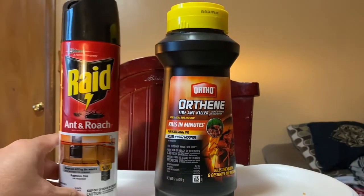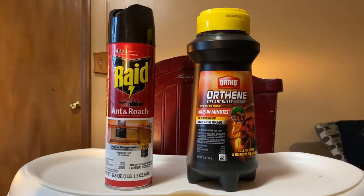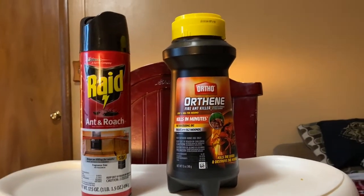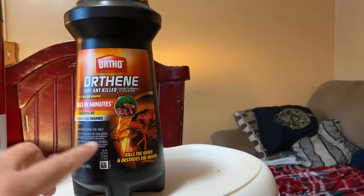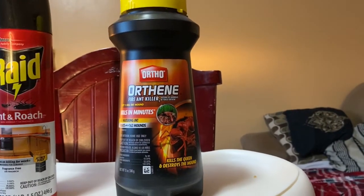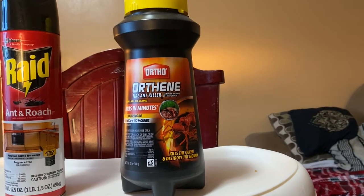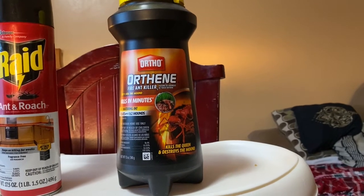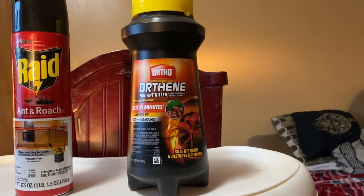Ya sabes, tú conoces este ray. Ese es muy bueno, pero solamente matas las que tú ves en ese momento. Pero si realmente tú quieres matar las cucarachas en solamente tres días, te recomiendo este polvo. Este polvo en tres días vas a matar todas las cucarachas. En la noche apagas la luz y regresas y ves un enjambre de cucarachas.